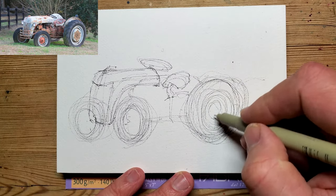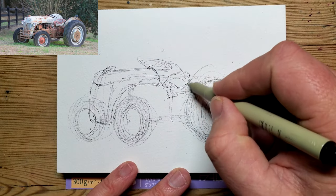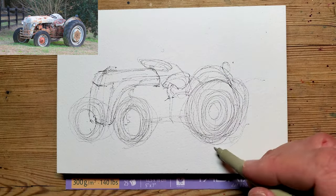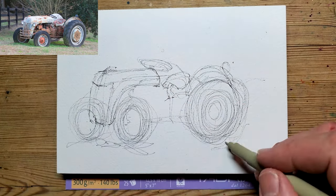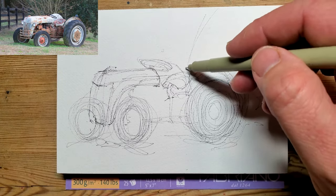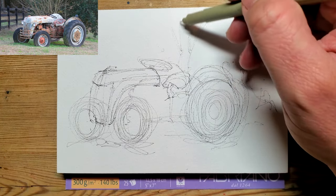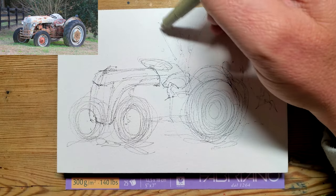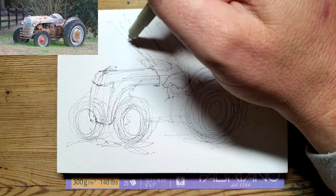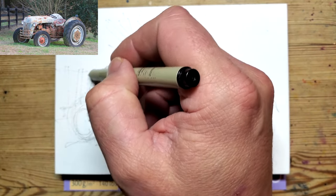But you sort of refine it in stages. There are some trees behind here, so I'm putting a bit of a suggestion of those trees back there — not really paying that much attention to getting them super accurate. And then there is a fence that goes down here, so I might just put again a suggestion of that in.